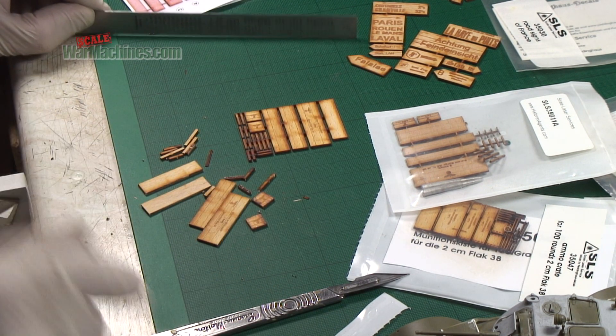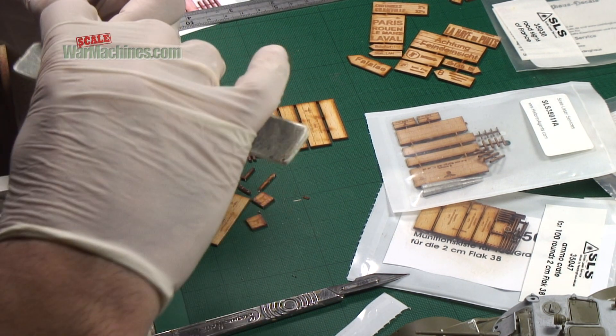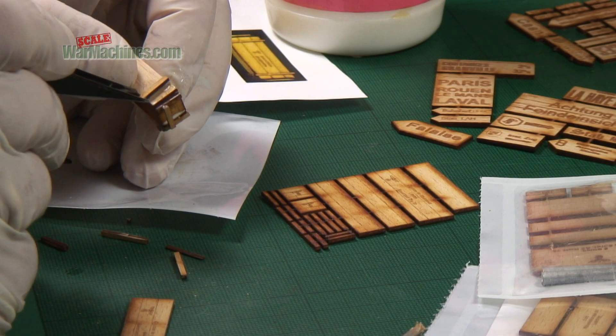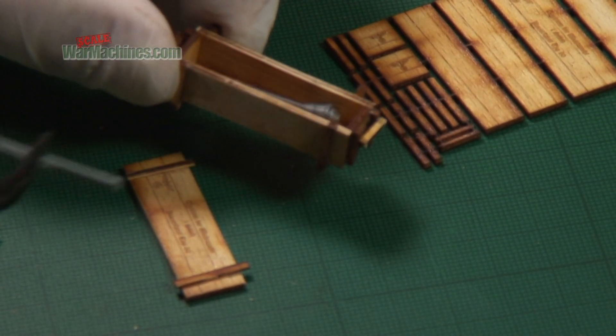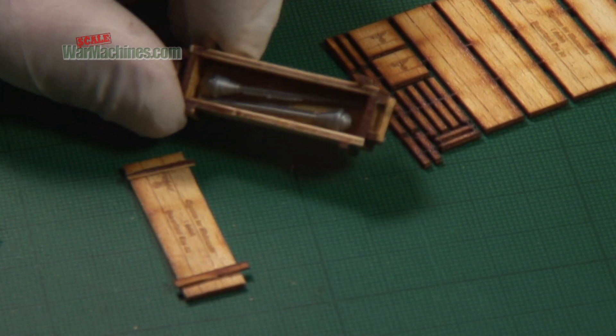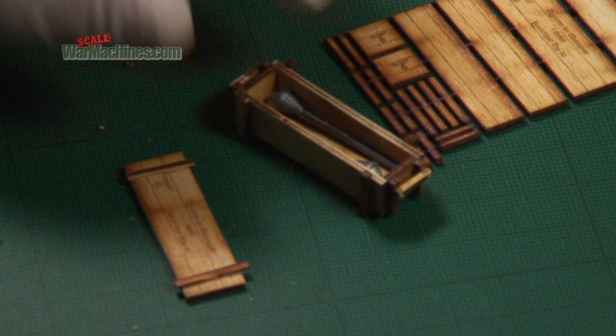Once we've released all the parts, it's then just a case of tidying them up and we begin assembly. For construction we're just using some white glue, and then you can add your accessories. This gives you a good idea of the finished product.